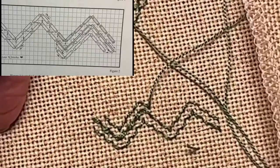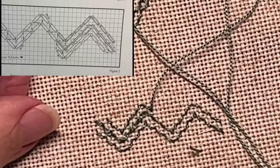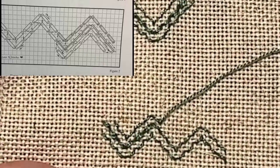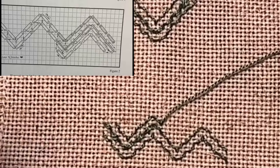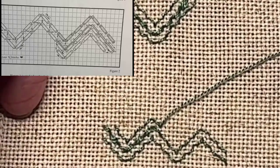So with that, I am going to say thank you for joining me today — I am so glad that you all are here. I hope you found this video helpful. And remember: in cross stitch and Hardanger, there are no rules, only the ones you set for yourself. Have a great day and I will catch you the next time.